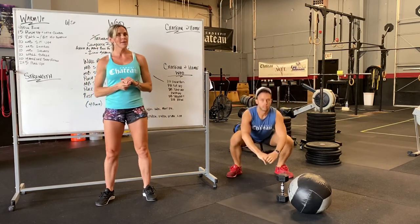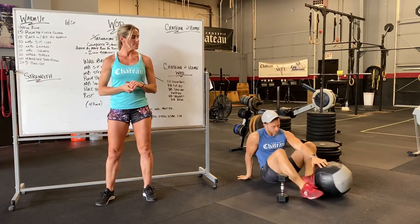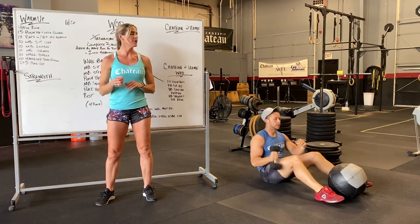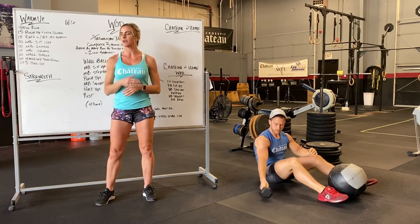Then we're going to go into 10 medicine ball sit-ups, or you can also do dumbbell sit-ups. All the way back, all the way up, tapping the ball behind you. Dumbbell sit-ups would be more of just a weighted hold on your chest.